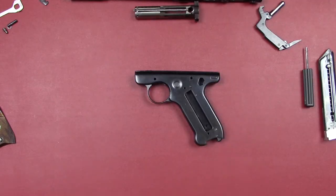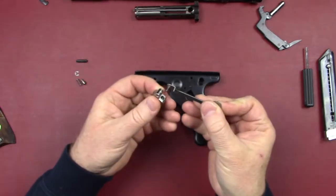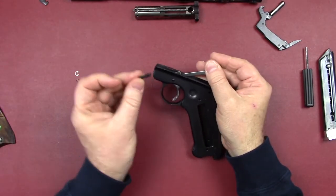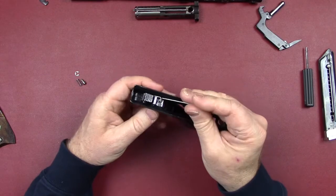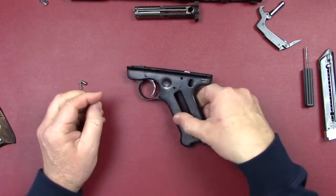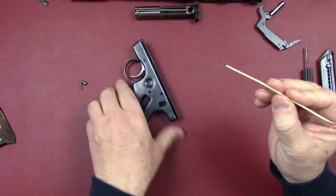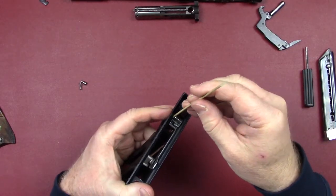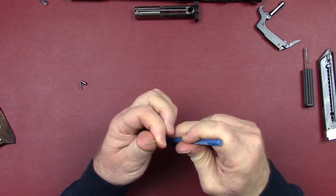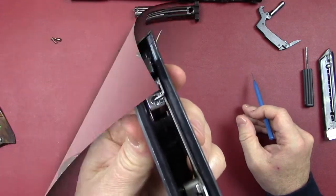Next, let's get the trigger group in. Assemble the trigger and bar, drop that in, align the holes, and push the pin through with the smaller side first all the way until it catches on the right side of the frame. Then comes the C-clip. Here's a little trick I learned: split the end of a dowel rod to hold the C-clip, use that to get it on top of the pin right over the detent, then use another object to punch it the rest of the way down until it's resting on the pin.